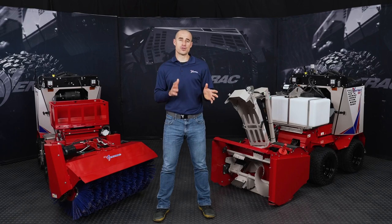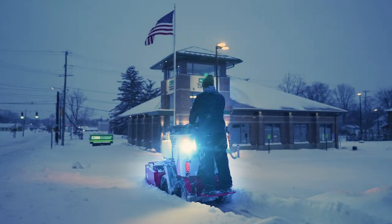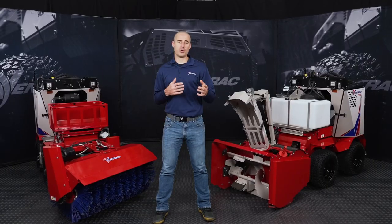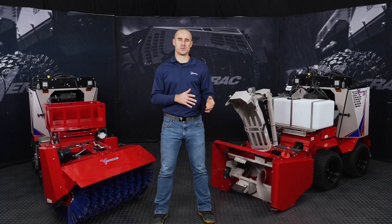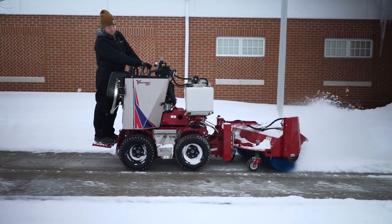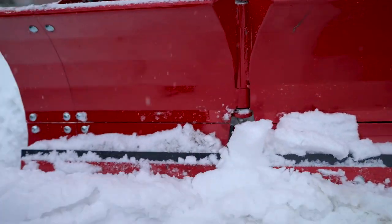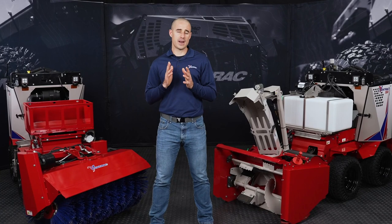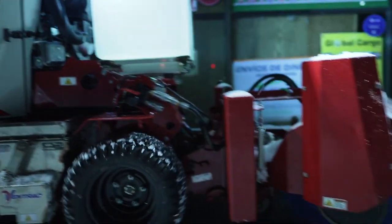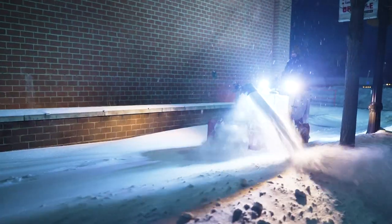These are true commercial-duty attachments, so they can get a lot of work done, but they're also compact enough to retain that maneuverable nature of the whole package. It's also valuable knowing how quickly you can change from one attachment to the next. As we know about winter storms, often times the conditions change in an instant, and every one of our attachments can come on and off the machine in less than a minute without any tools. So I can go from the broom to a snow blower if things get really bad, out in the field without any shop time, and do it in less than a minute.